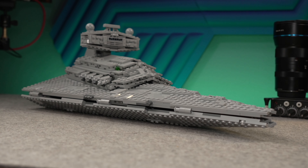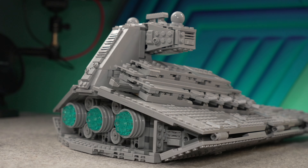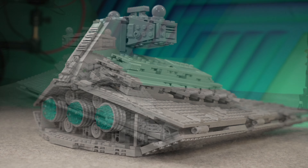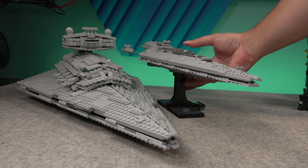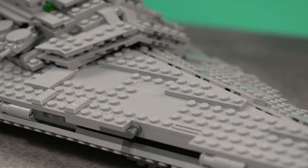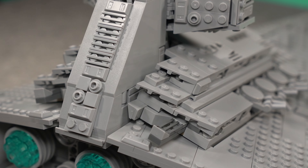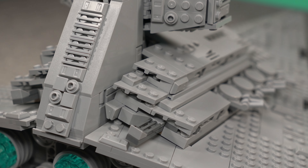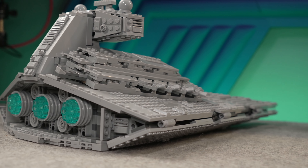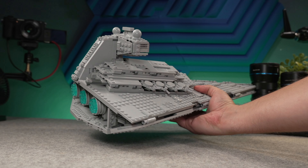I did mention display value, and this thing has it. I like to think of this set as something between a great playset and a midi-scale model like we had in the Super Star Destroyer. It has a nice balance of studs and non-studded areas. It is slightly smaller than your usual Star Destroyer playset, but thanks to that it gains some looks. There's maybe not much greebling because of the joints for the opening mechanism, but there's plenty of detail to go around.